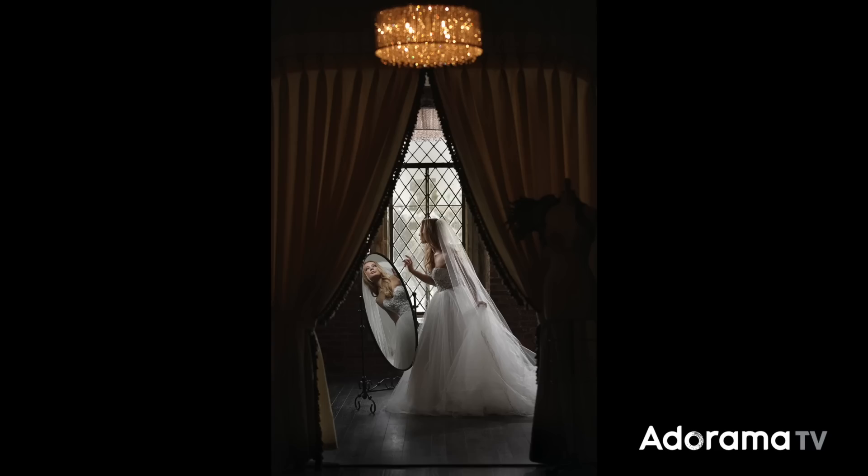This is AdoramaTV and I'm Vanessa Joy, and I'm going to walk you through a two-point lighting setup for my last shoot with the Canon 1DX Mark III.